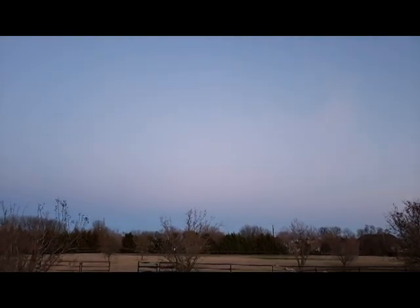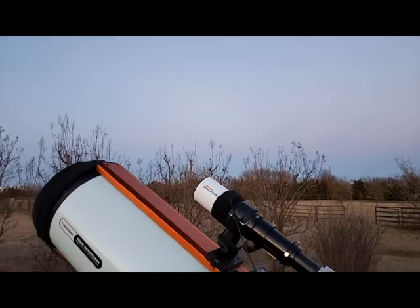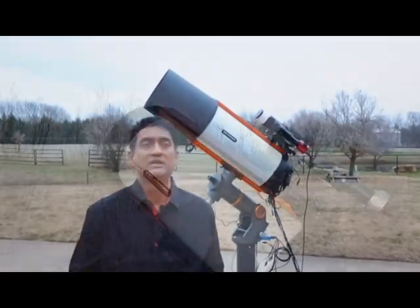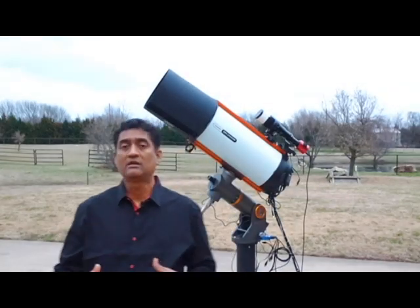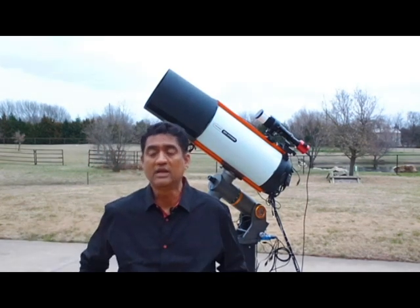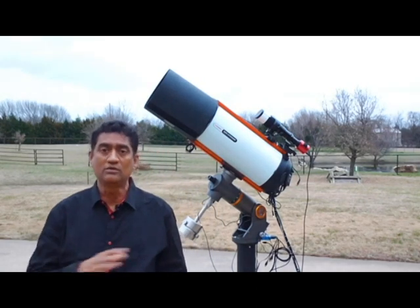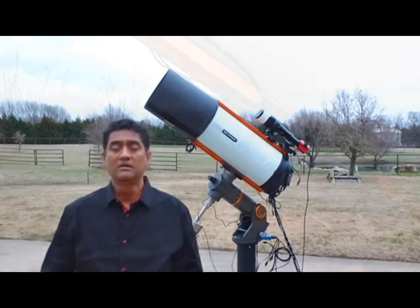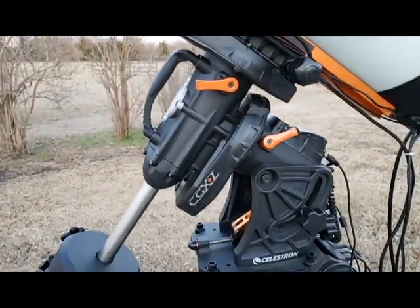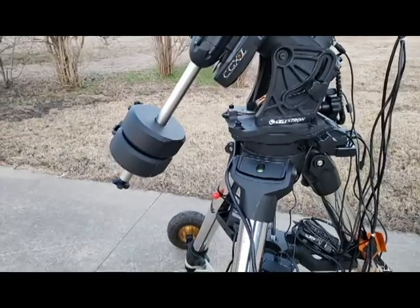You're not only talking about the price of the telescope itself, but almost two or three times the price for the mount as well. So if price is a constraint, I would definitely recommend Rasa 8 — there's nothing to talk about the 11. But if you're thinking long-term and you have a decent enough mount to hold the 11, then the 11 would be a wiser choice because you can do a lot more with it.